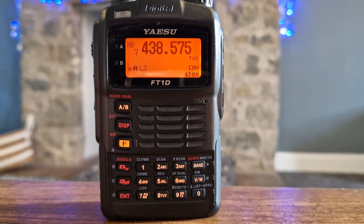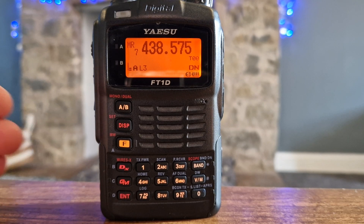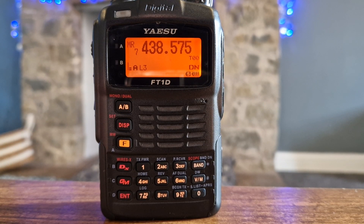M0FXB, welcome to my channel. So here we are with the YASU FT1D. I'm going to show you the different sound that you hear when you're listening on Analog FM and on a digital channel, C4FM.